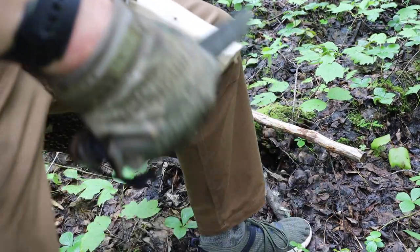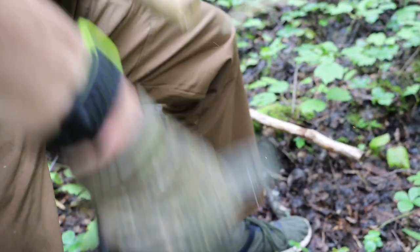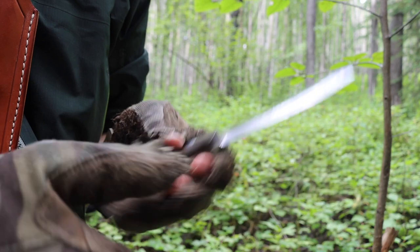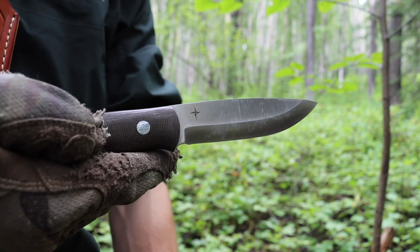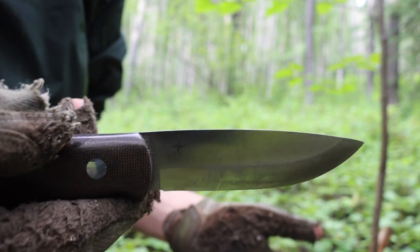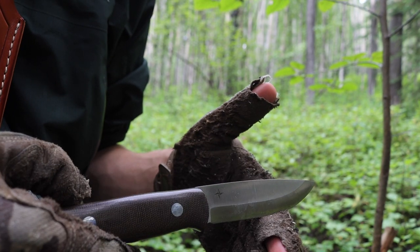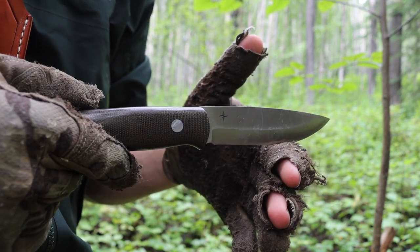In my original review on this blade, I said that this was the king of the woods, and I still feel very much, from a bushcrafting standpoint, that the little Bark River Knives Bushcrafter is very much still the king of the woods. I can guarantee that if you ever pick up a BRK Bushcrafter or use one, you'll be very impressed — from the Scandi grind to the overall tough blade that this little guy is. Overall guys, that's what I have to say about the Bark River Knives Bushcrafter. It is still the original king of the woods.